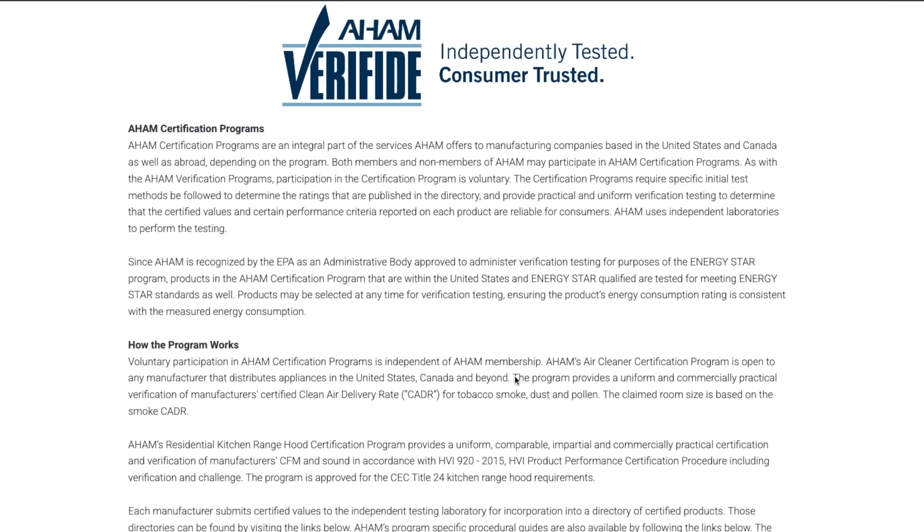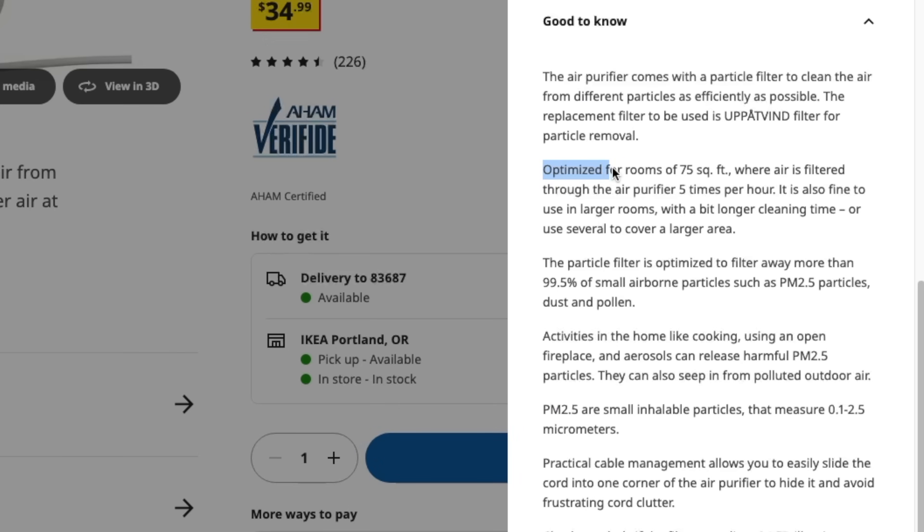For those interested, the certification verifies the manufacturer's stated clean air delivery rate for tobacco, dust, and pollen through a series of tests done in a lab. In the case of this little filter, the product page states it's ideal for a small 75 square foot room and that it's able to cycle the air in that space five times per hour.